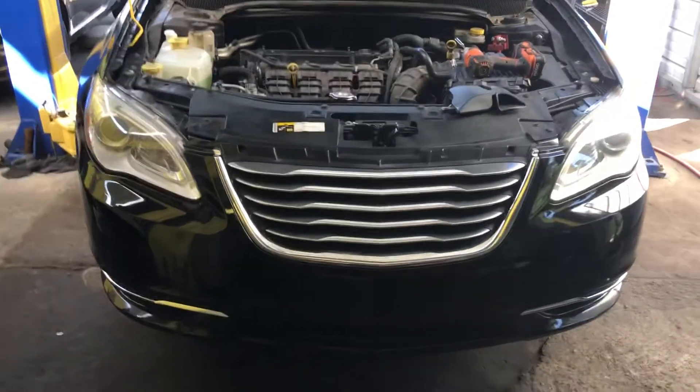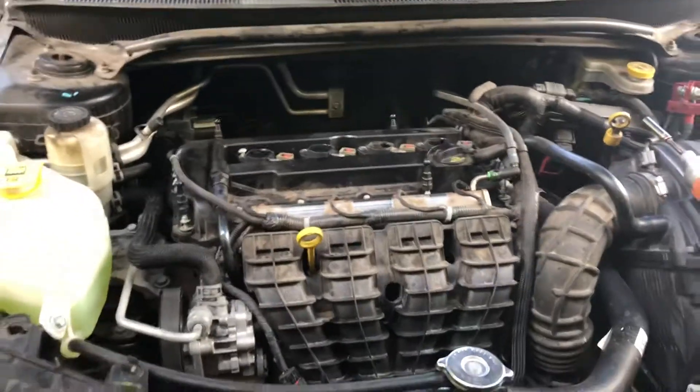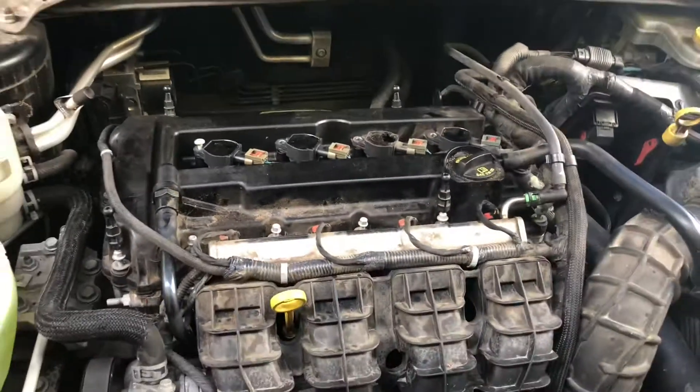2014 Chrysler 200. I'll show you guys how to remove the valve cover if you need to replace the valve cover gasket — you might want to watch this.